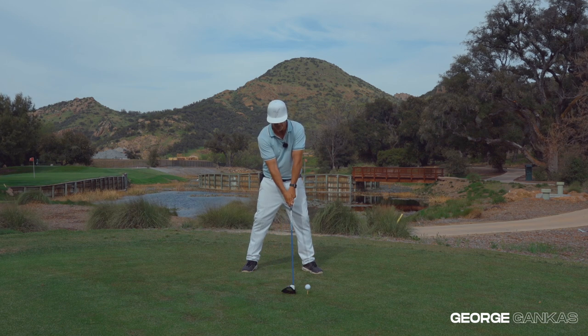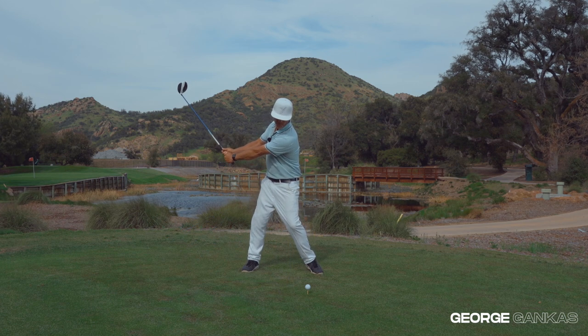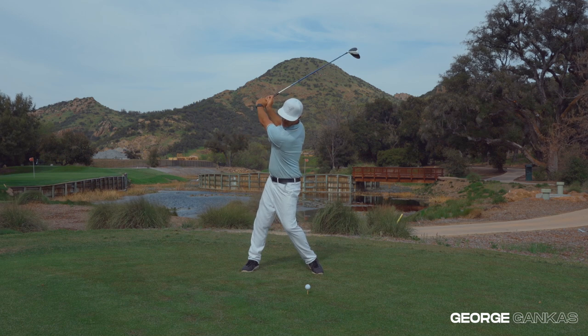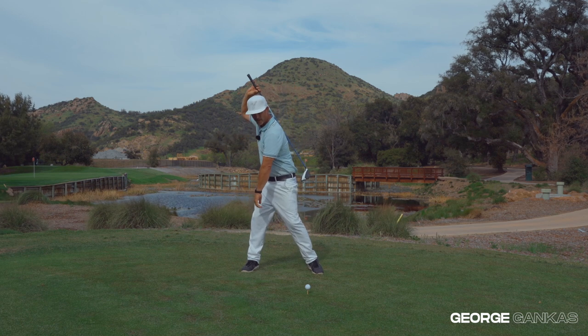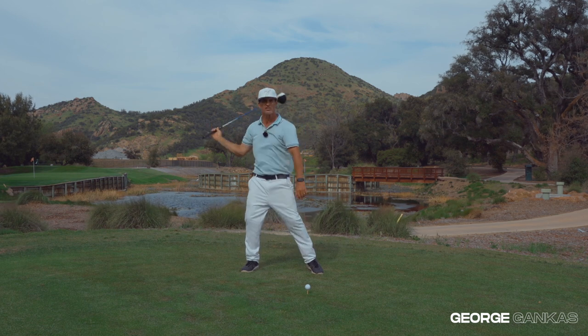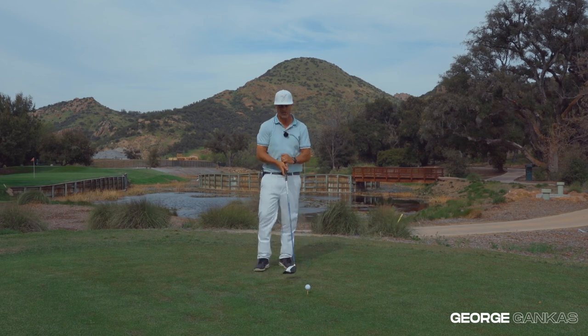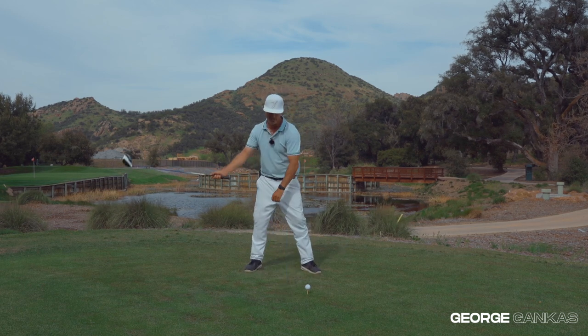What you'd see is the trail leg start to extend and the lead leg start to move in — his heel would come off the ground. His spine was actually not straight up and down, not tilted away from the target, but straight to even tilted over this way. He had a lot of tilt in his spine almost towards the target.